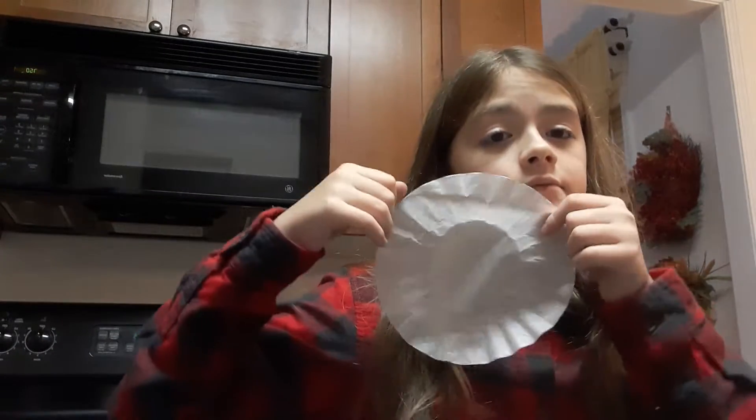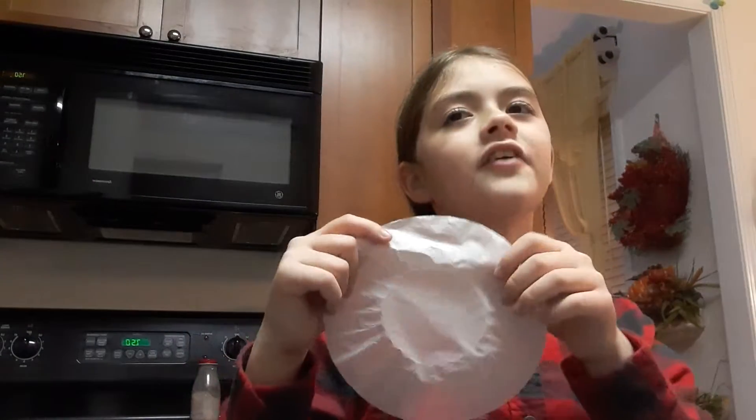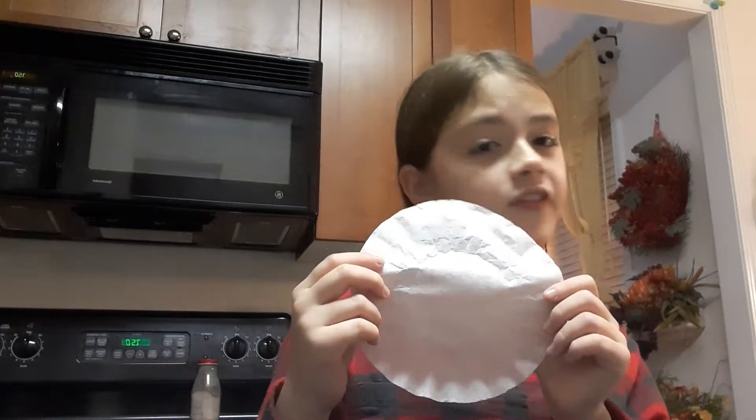We're gonna be doing a DIY craft - well, sort of. It will look really cool. We need coffee filters, and I'm gonna be showing a bunch of different ways to do them. You can use markers, but I'm also going to see if you can use pens. Please like and subscribe. You will need coffee filters, water, and I also have some hot chocolate here.